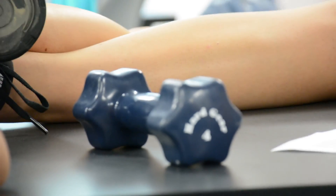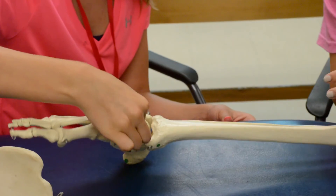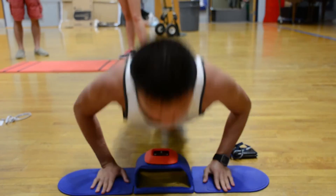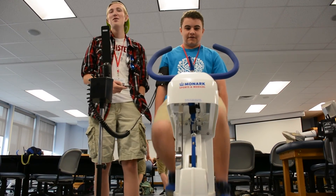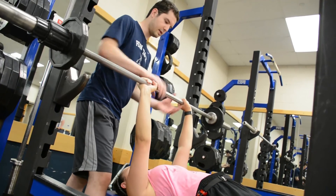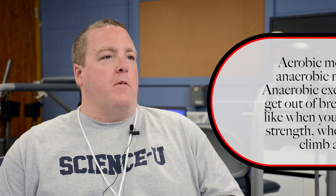This camp is the Science U Kinesiology camp. The purpose is to provide the campers with an opportunity to see what the study of human movement looks like. The camp is subtitled 'The Limits of Human Performance.' We've really explored the maximal aerobic capacity in this room, and we are also going to explore anaerobic capacities. Aerobic capacity helps you perform long duration activities, while anaerobic activity is more for sprinting — so we're looking at both of those aspects.